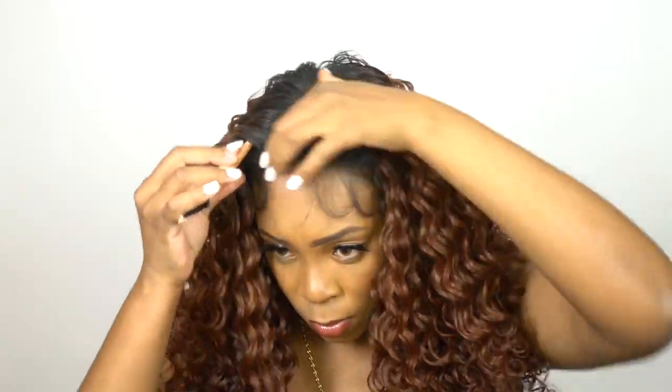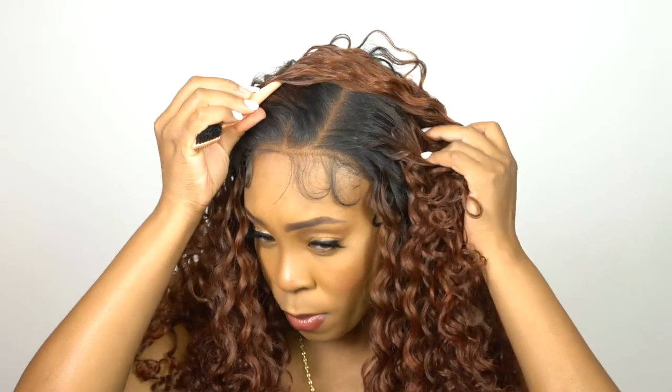I love the luster it gives, the bounce, the way it flows. It's very lightweight. I thought it would have been a little bit bigger for some reason. It's a 13 by 6 frontal so you could part it left, right, or center. I decided to give it a right side part, though I think a center part would have looked better to be honest. It's heat safe because it is a human hair blend wig.